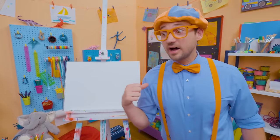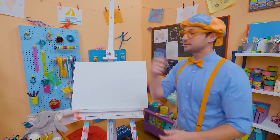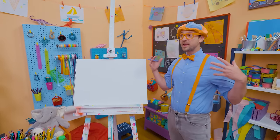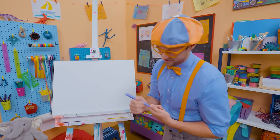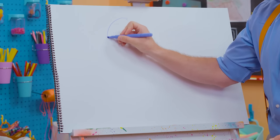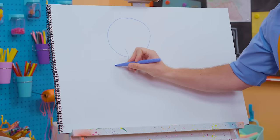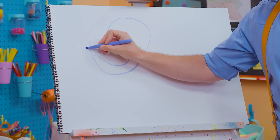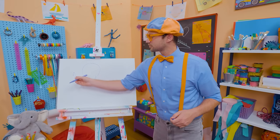Hey, it's me, Blippi! I love drawing, and I love animals. Why don't you and I draw an animal today — why don't we draw an elephant? Elephants are so big. Their ears are big, and they even have a trunk, and it's also big! I'm going to take purple and draw a circle, but leave a gap at the bottom so I can draw its trunk. There we go — the head and the trunk.